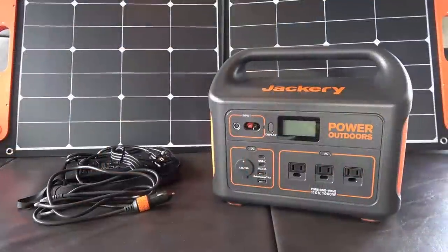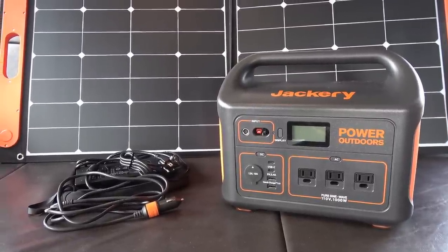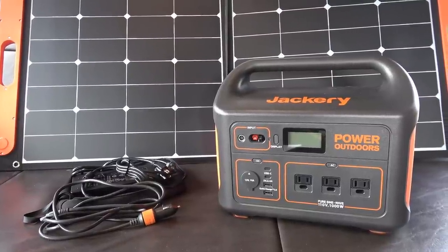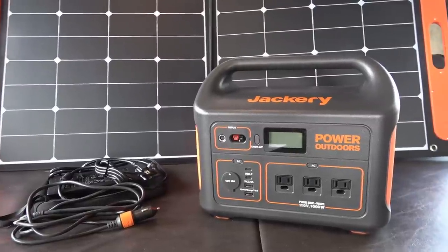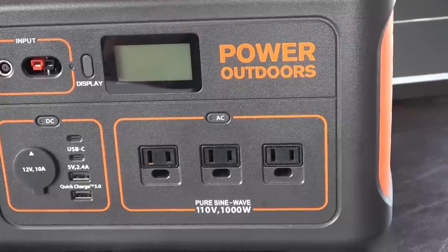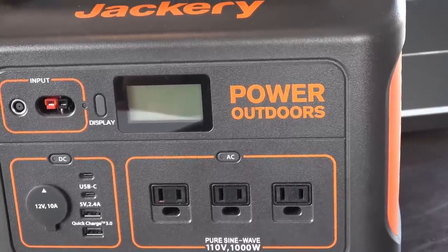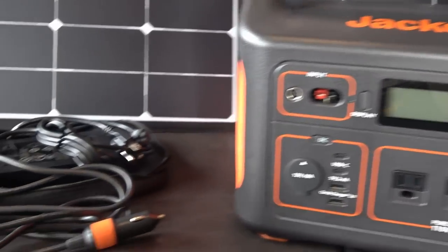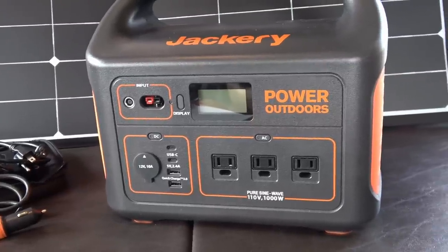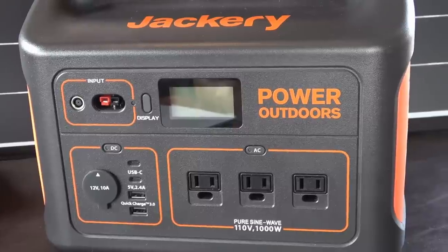I've gone through and tested the unit, so here's my conclusion — likes and things they could improve. It comes with a two-year warranty, which is pretty good. Jackery has become a brand name in this type of product. It has really good surge capacity on its inverter and performs well, handling a little bit extra beyond the 1000-watt output. It's a pure sine wave inverter, which is important for running sensitive electronics. Overall construction of the box is high quality, and the cords and cables are also good quality. I like the clean design — really reminds me of old Sony stuff, everything well laid out and simple.